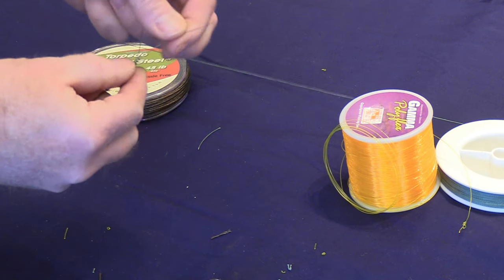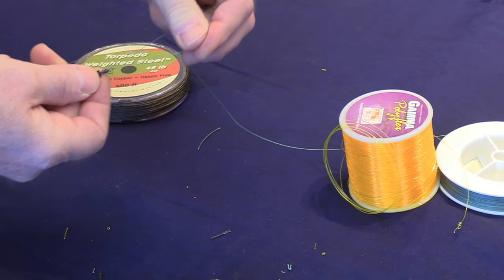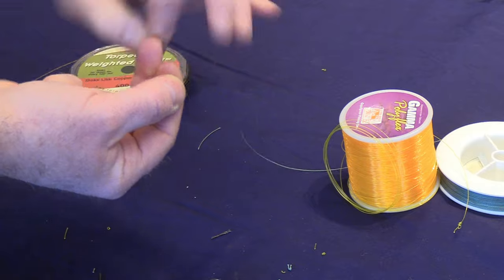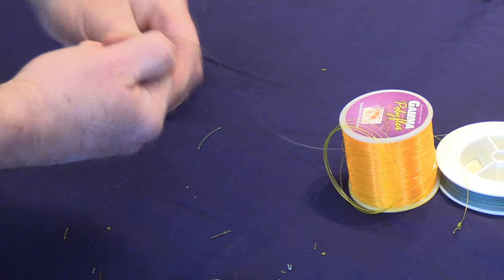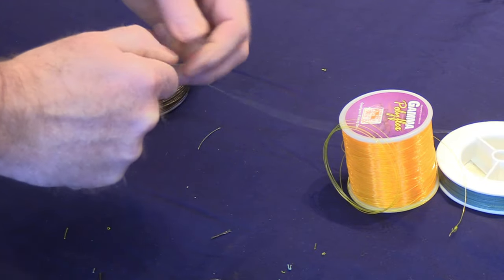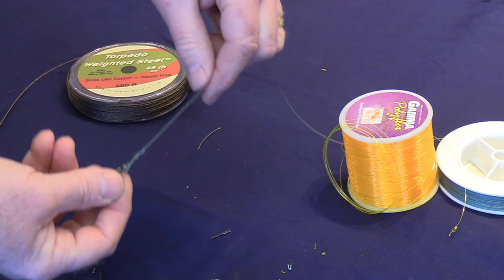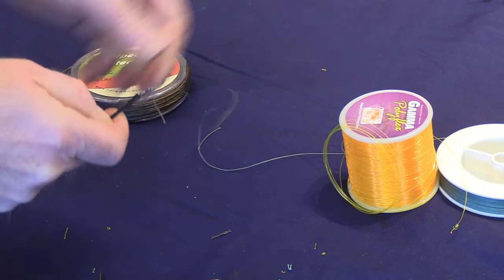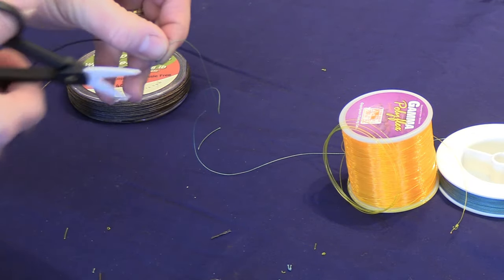Taking a 50-pound Power Pro, you're going to put a trailing knot, or the knot of your choice, on there and tie it off. I like to use ceramic cutting scissors — they do a great job of cutting super braid backing versus regular scissors or wire cutters.